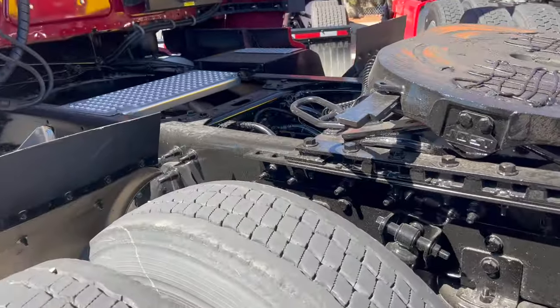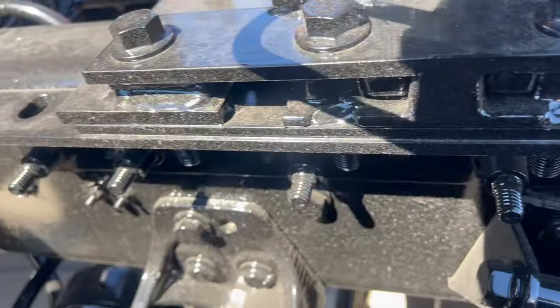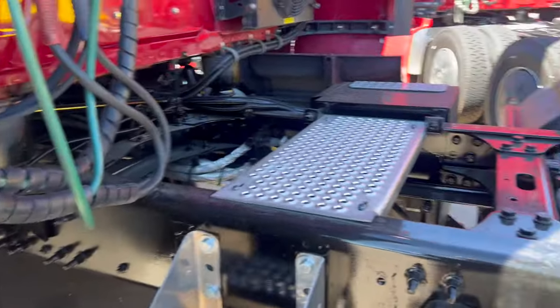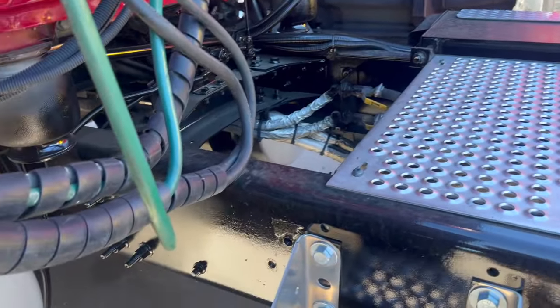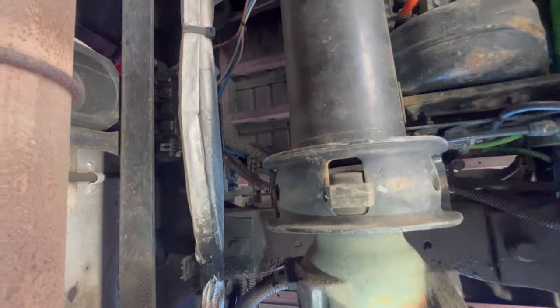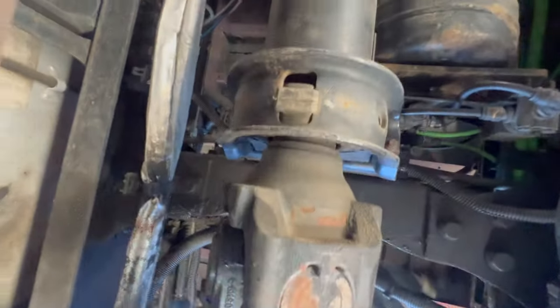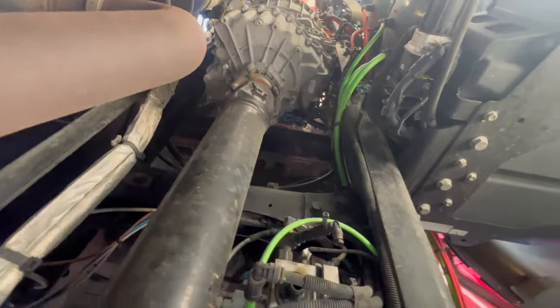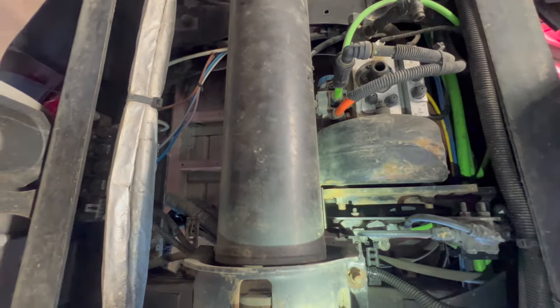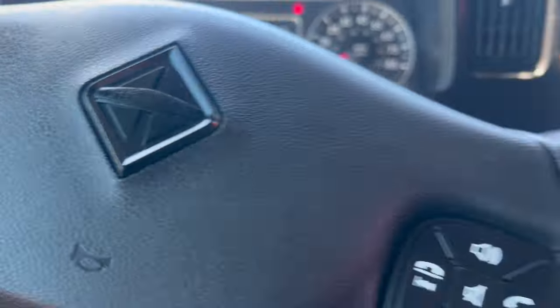Fuel economy — that's what we're going for. Let me crawl underneath here and look at the bottom end. Every time — every single one of these that I've looked at always needs a carrier bearing. Always. So I have to tell them to do that. But everything so far looks pretty good. I am definitely impressed.